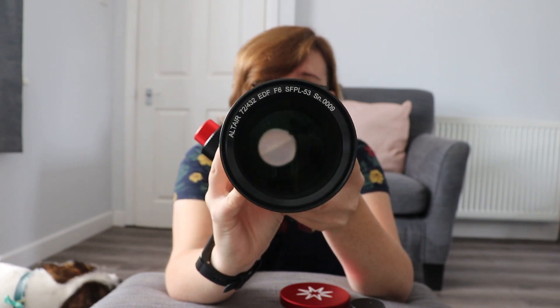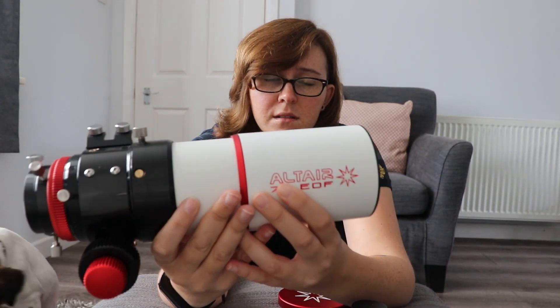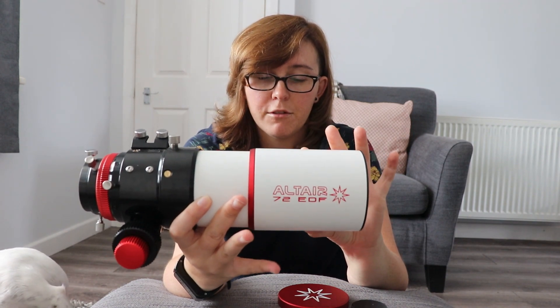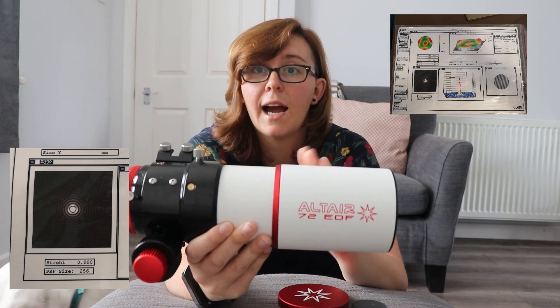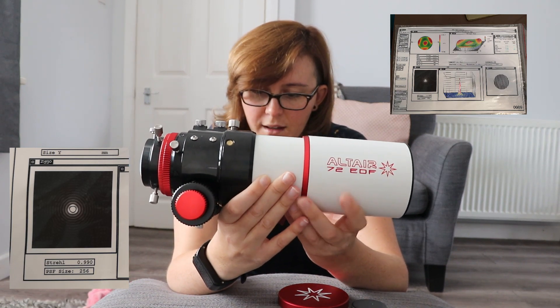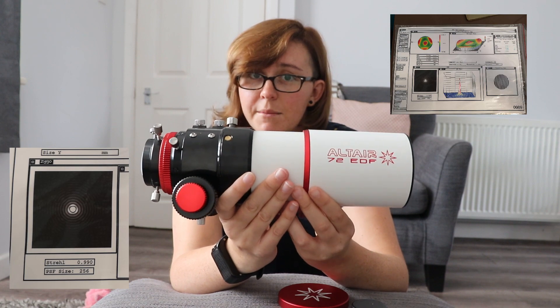I know for sure, because it's actually stated on the telescope itself, that this is FPL 53 glass, which is basically the glass that you want. Other telescope manufacturers can be a little bit secretive about what glass they're using, but Altair have decided to put it out there and say, yeah, this is definitely FPL 53. What's more, this Deluxe telescope comes with an optical test report, so you know instantly by looking at the number how good the lens is in your scope. This just happens to be an incredible lens — I must have won the scope lottery the day I got it.